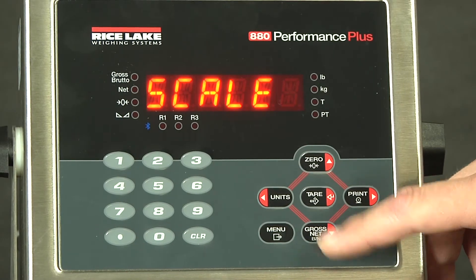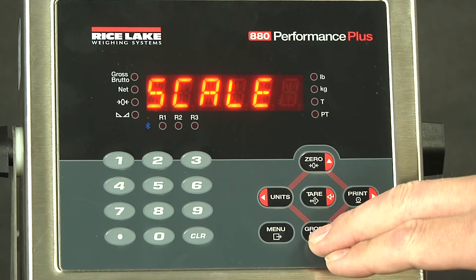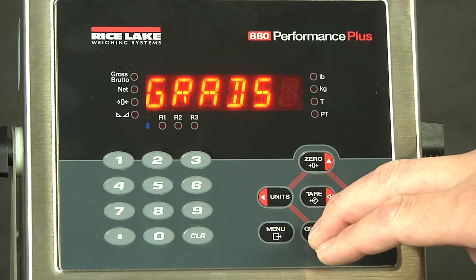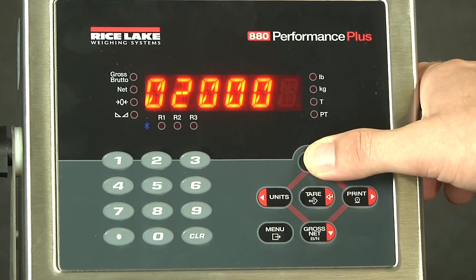From there, you drop down, and here we have the scale parameters. This is where we will configure anything that has to do with the scale. As we drop down again, grads is our first available option. Since we are doing a 5,000 pound scale by one pound, our graduations will be turned down from 10,000 to 5,000.